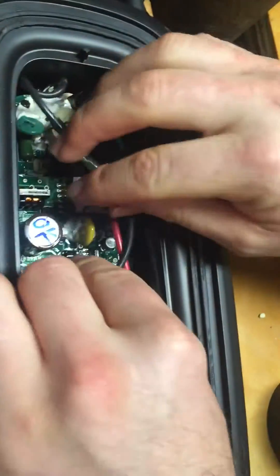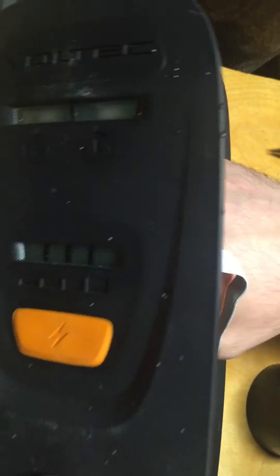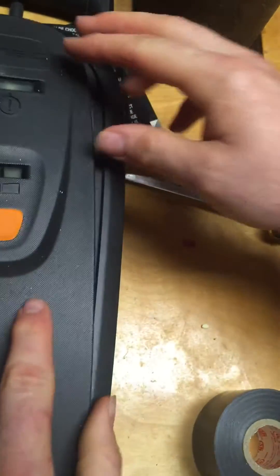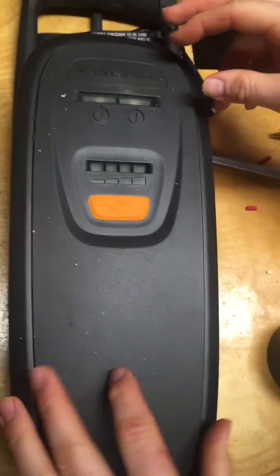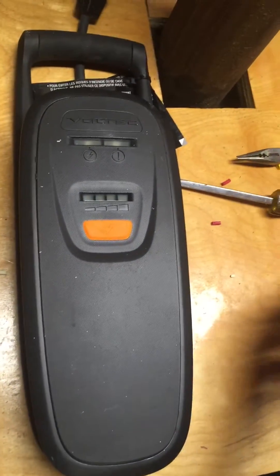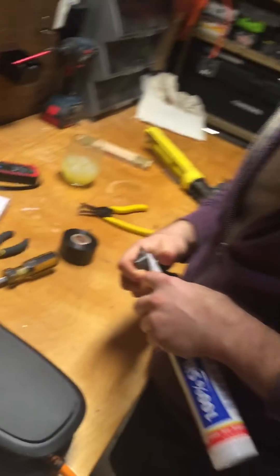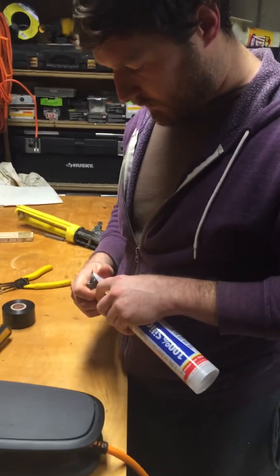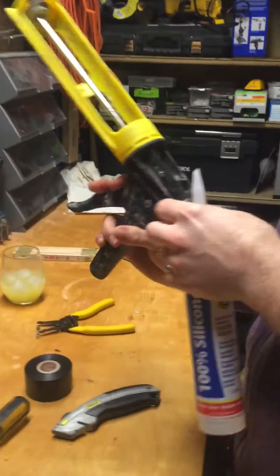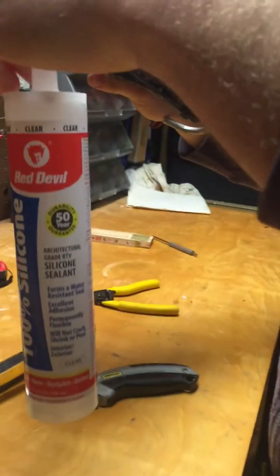I'm going to unplug this now and put it back down here, kind of like how it was before I messed with it. I'm probably obligated to tell you that this will void your warranty if you do it, and if you don't know what you're doing, don't mess with it.